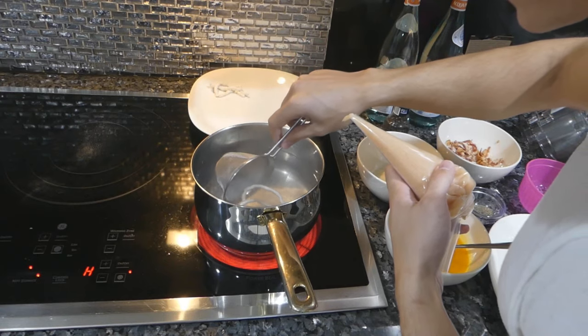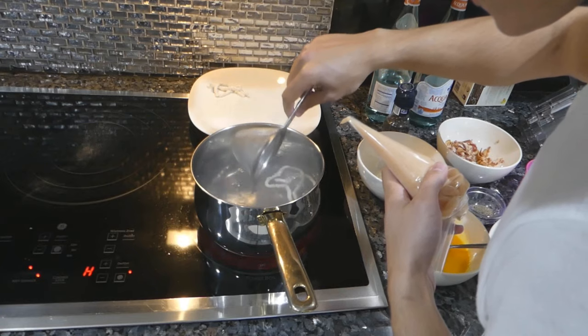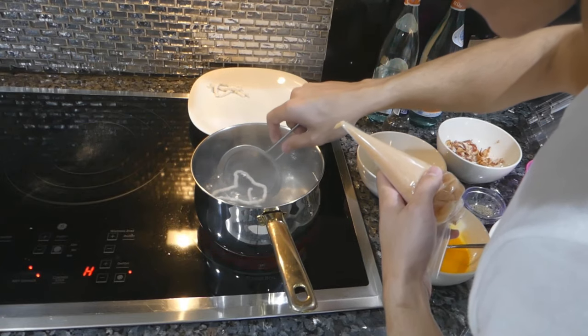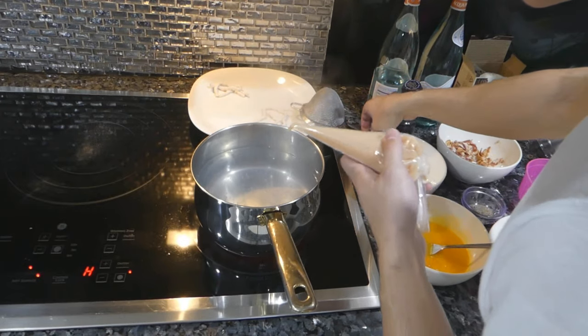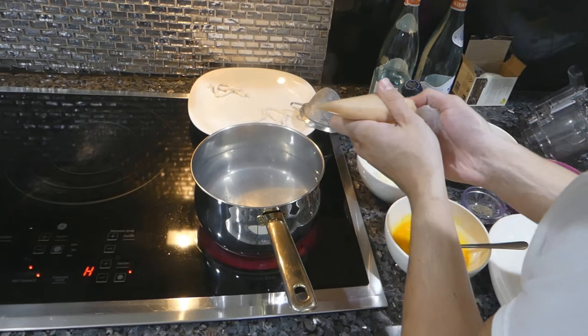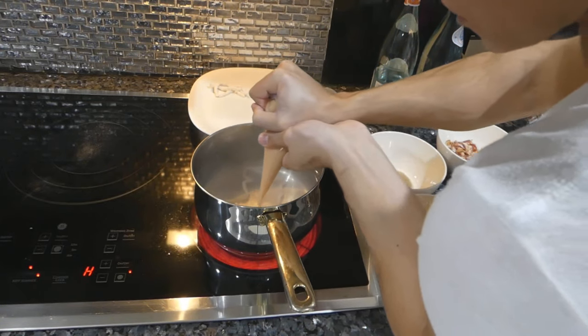If you do this right they should stick together very, very well — it shouldn't be falling apart. If it's falling apart, you know the mixture is too moist or there's too much fat in it, like if you try doing this with whole eggs or a different type of meat.